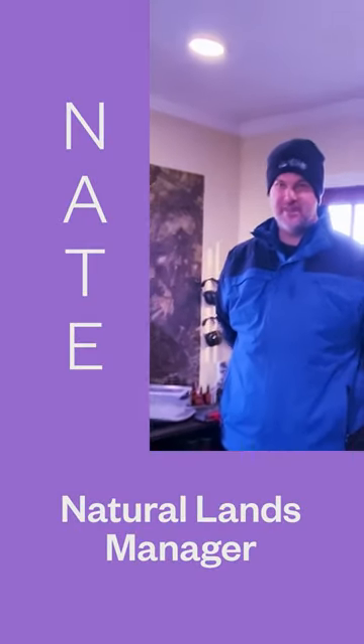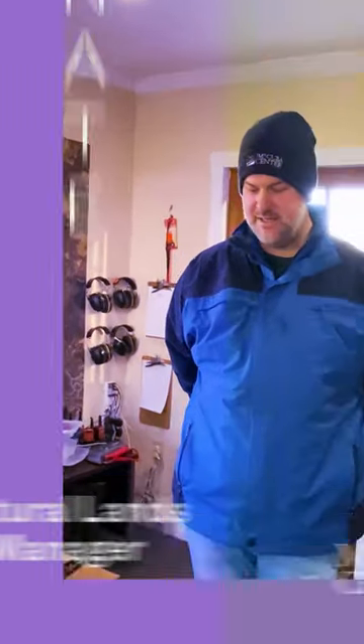Hi, my name is Nate. I'm the Natural Lands Manager at Mount Cuba Center, and today we're going to be drill seeding a pollinator meadow.